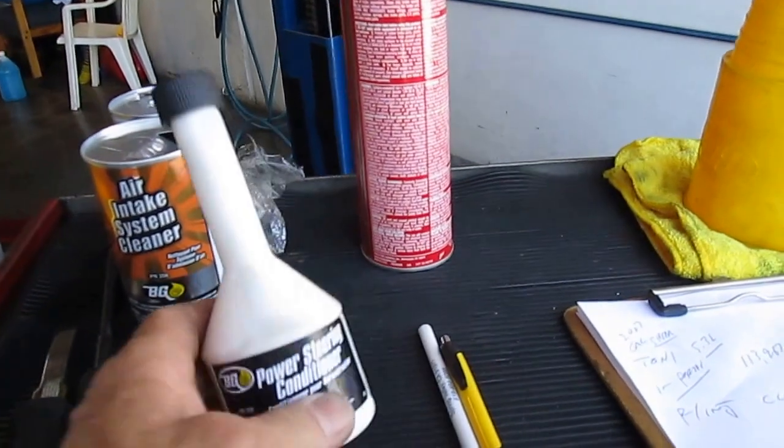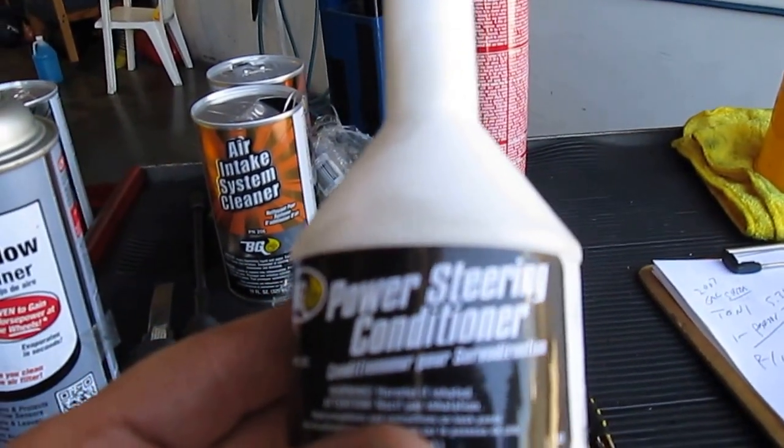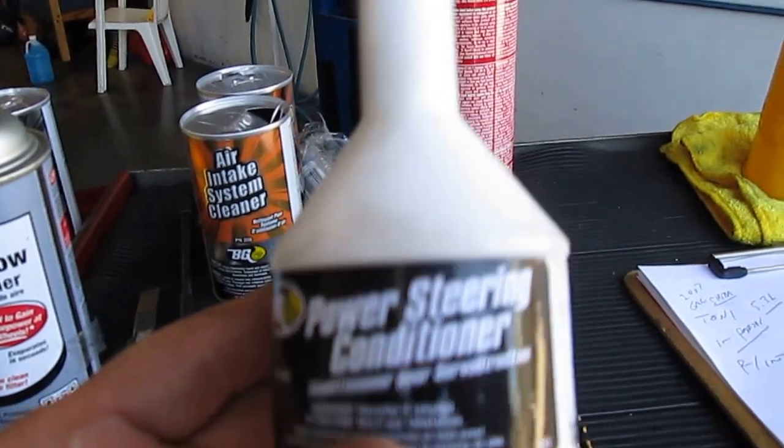We're going to use some BG product. We're going to suction some power steering fluid out, add the conditioner, and clean that area. The end result is we're going to get the customer's vehicle driving incredibly better. We're going to hopefully get that seeping and weeping of the power steering fluid stopped, get the new conditioner in there, and get the system working better. If it works well, we'll go ahead and change the fluid and then do the fuel injection cleaning. She's going to be so happy with her vehicle. It's always good to get a second opinion — always trust your intuition. Thank you very much.